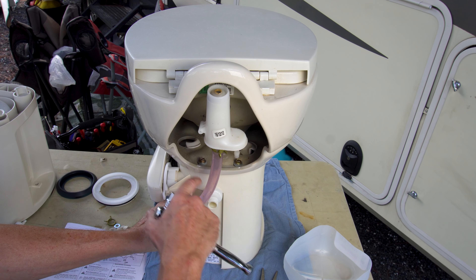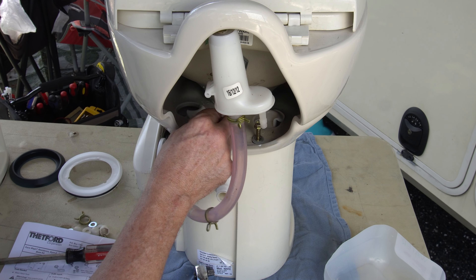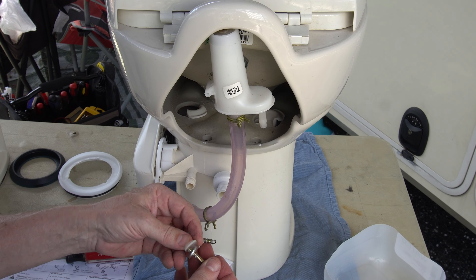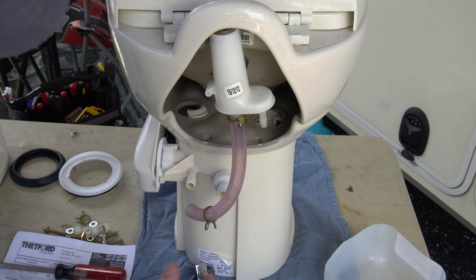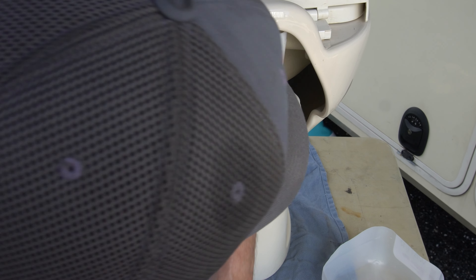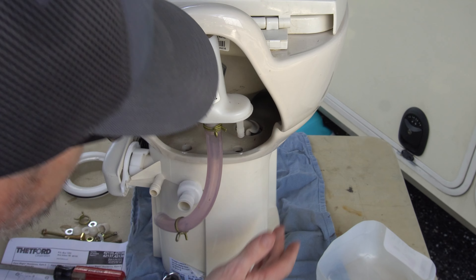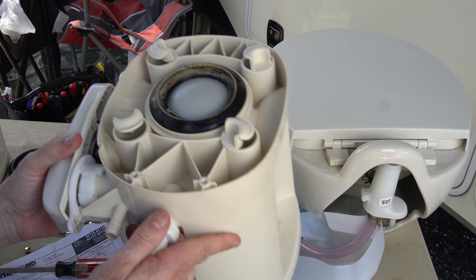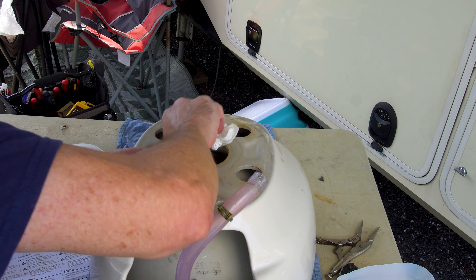Next, loosen the two bolts using a 3/8-inch ratchet. These screws have a metal washer and a plastic washer — set them aside. The new kit comes with new screws so we may use those. From the inside, rotate the toilet to come off those little locking tabs, then lift it straight up off the tabs — and there's our old base. We're getting rid of this entire thing.